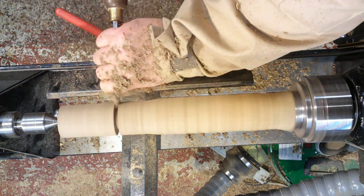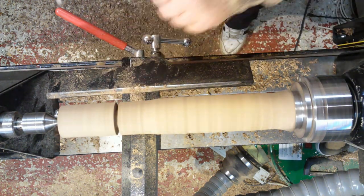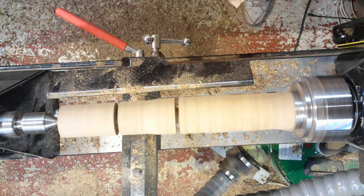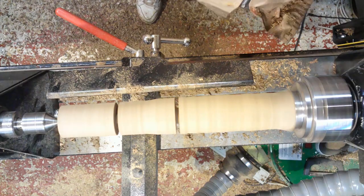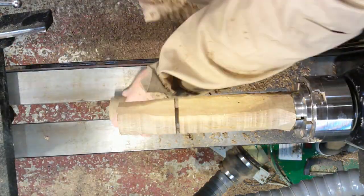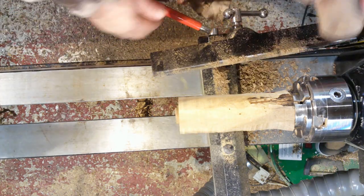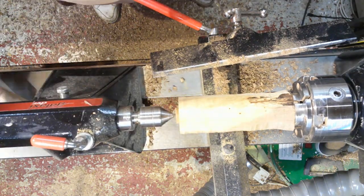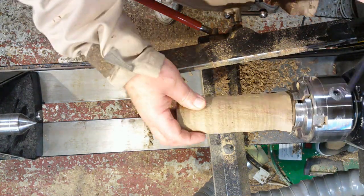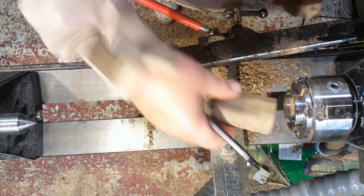I'm marking this out. One piece will be for the head, one piece will be for the body, and then the bit that's left over will do for the arms, legs, ears, and feet. I'm going to concentrate first on doing the head and the body.